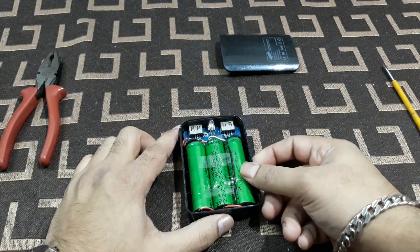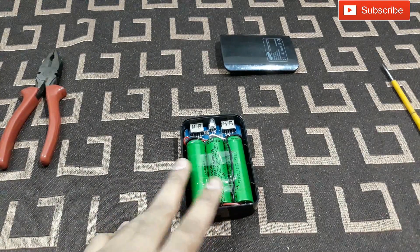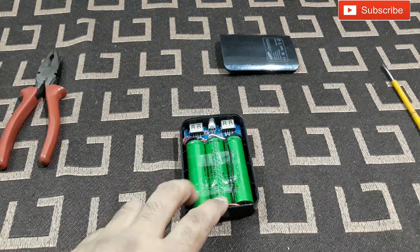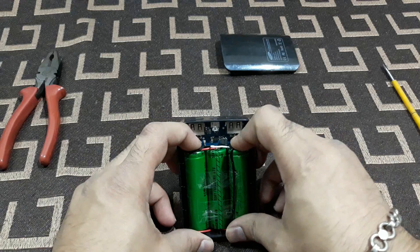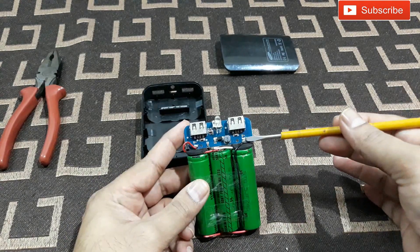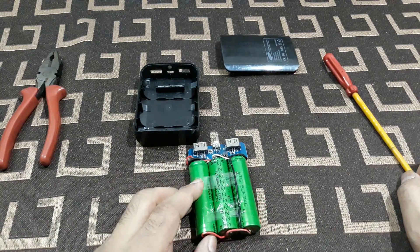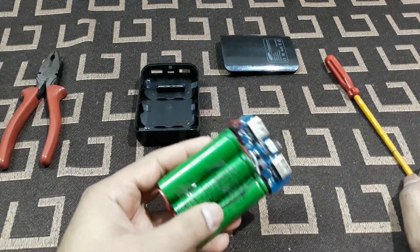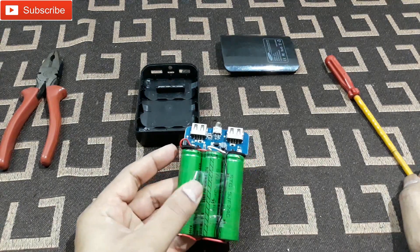Now you can see three cells are in there — that's what I want to show you. These are from my old laptop battery. The laptop was dead and the battery wasn't great, so I opened the battery casing and found four good cells, each having around 3.5 volts. I used three of them, connected in parallel. You can see the B-minus and B-plus connections. These are old batteries, but they can charge one mobile completely. They're 18650 batteries from Sony.